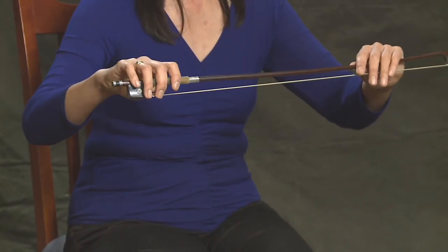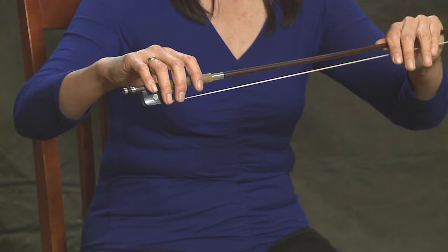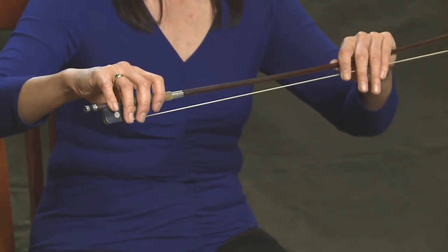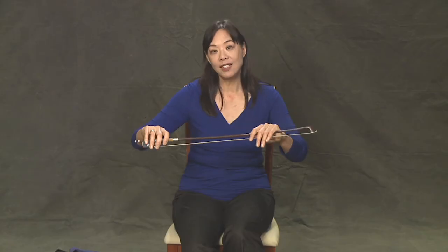So when you try this, make sure that you hold your bow in your left hand. Be sure not to touch the bow here. And so you can just sort of get a feel for it. It should feel very natural. You want to have everything kind of curved and as relaxed as possible. That is the ideal way to hold your bow.